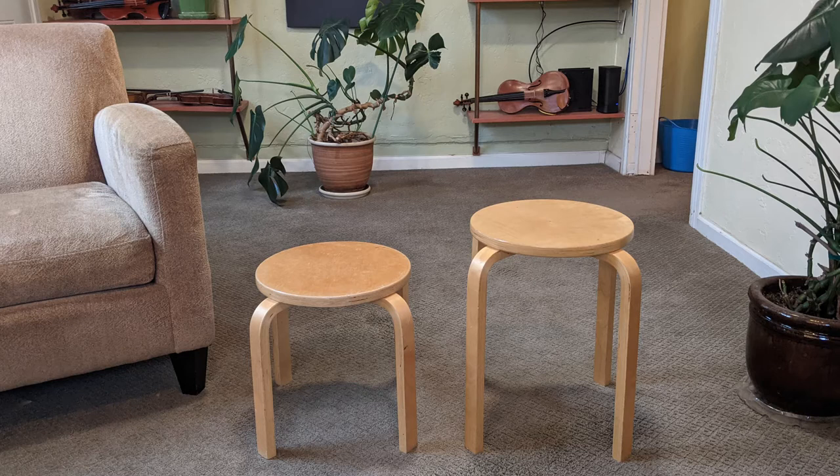I have a couple of stools in the studio. One is particularly short for very small children — four and five year olds — I just cut the legs down. The others are normal size for someone like 10, 11, or 12 years old. It's nice to have a couple extra because if they bring friends, they can sit there, and I try to get them to engage in the music.